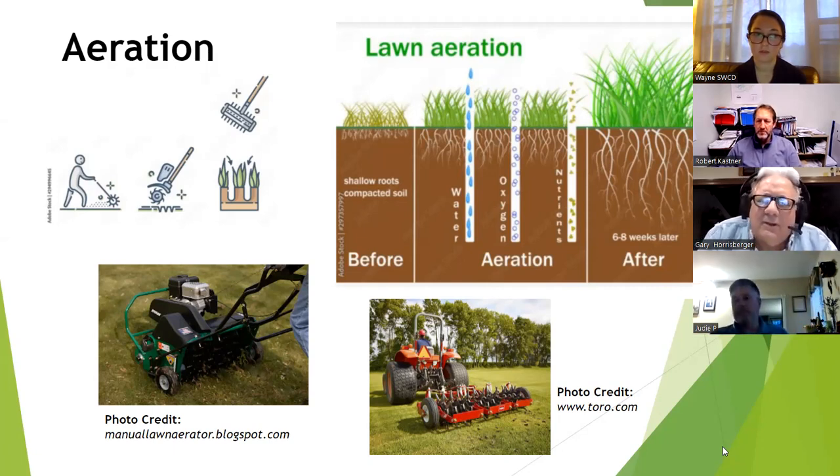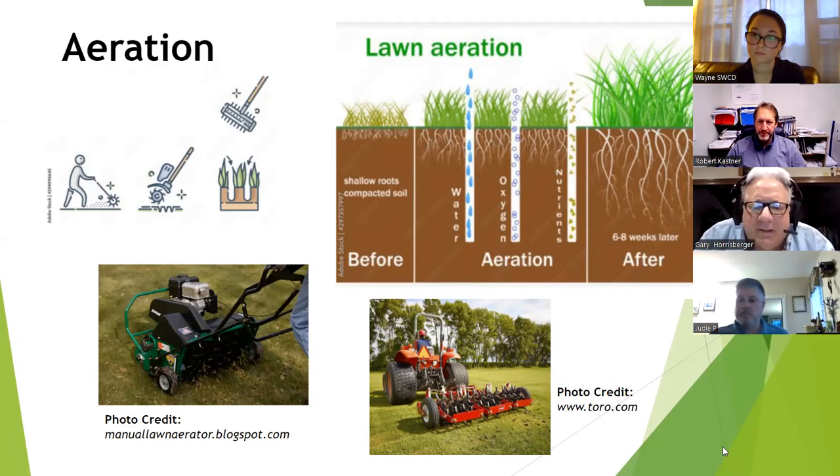This is so important with aeration: with clay, fine root hairs are difficult to expand because the clay is so hard. When you physically take out that plug, that's the proper time to put on corrective lime or fertilizer, or maybe some compost, because it can get down into the open space. Some people don't like the plugs laying on top of the soil, but when you go one direction and then 90 degrees the other, your yard is full of plugs — and they'll dissolve and fill right back in.